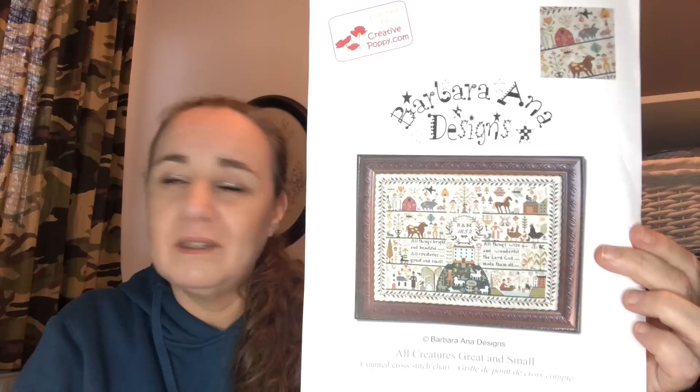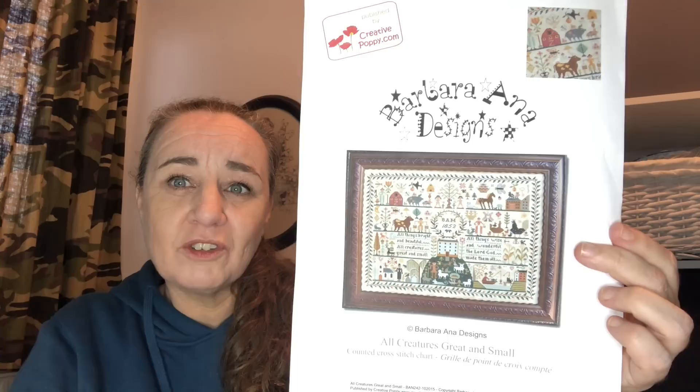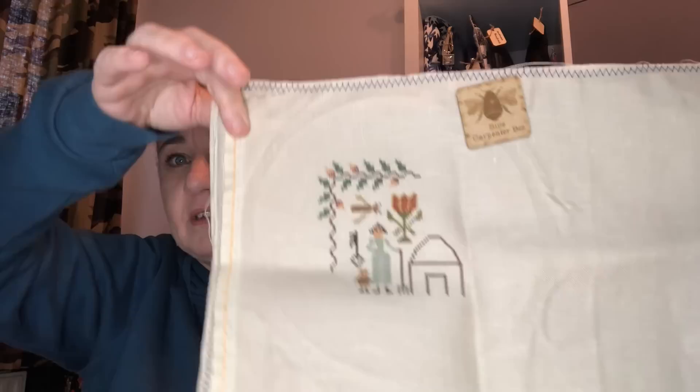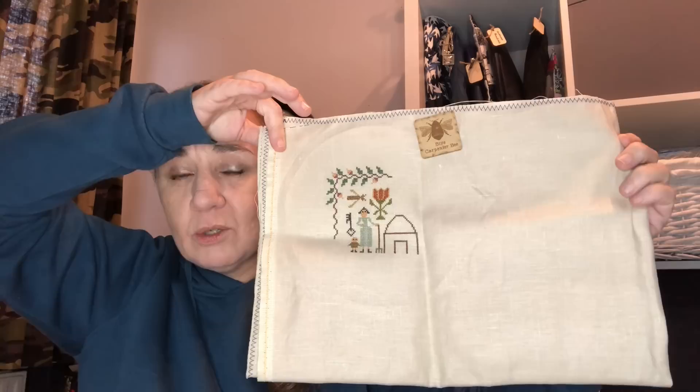This was a stitch along with Yasmin of Yasmin's Made with Love — All Creatures Great and Small by Barbara Anna Designs. I really love this one. I started this with her on the 8th of October for our birthdays — hers is on the 7th of October and mine is on the 10th, so we decided to start on the 8th. Hashtag All Creatures Birthday SAL. This is stitched on 40 count Platinum by Zweigart using the called-for DMCs. I love it, it's beautiful.